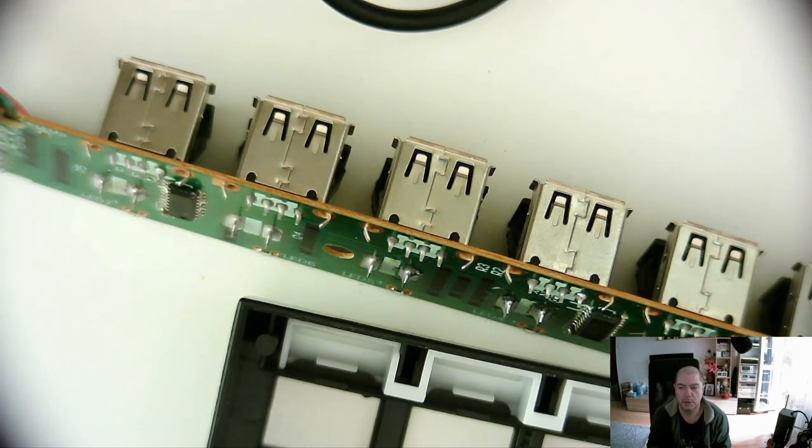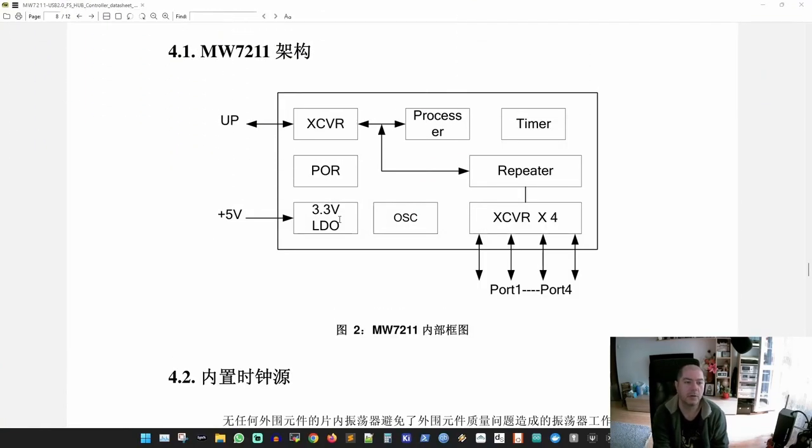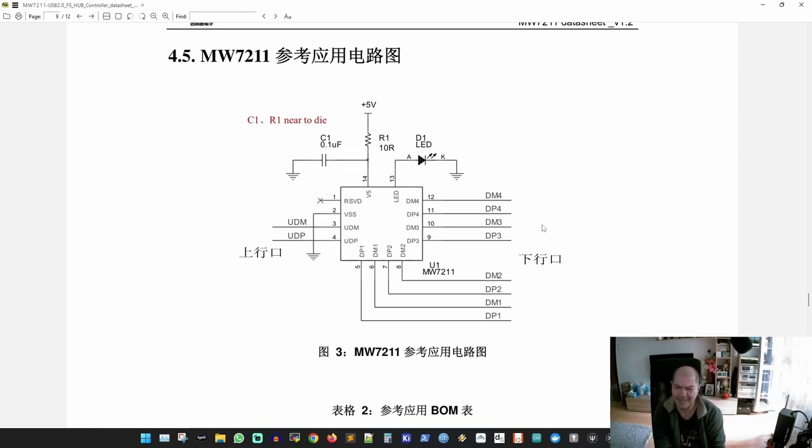I promise I will show you the schematic from the datasheet. The block diagram shows four ports and a USB repeater. It has power-on reset, internal regulators, and an oscillator — everything inside one chip. The schematic provided by the manufacturer is copied straight from the datasheet; there is no other way to implement this.